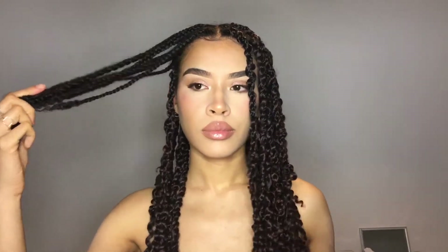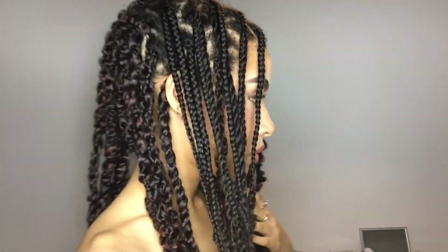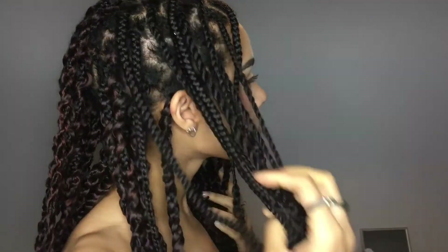I've got around 40 braids. This is probably the most tedious part of the overall process, especially at the back of your head where you can't really see what you're doing. But I really wanted to do this hairstyle by myself and I didn't really mind the parting being perfect.